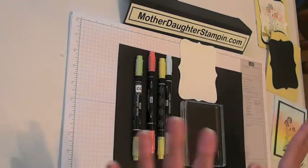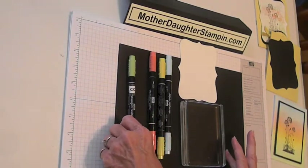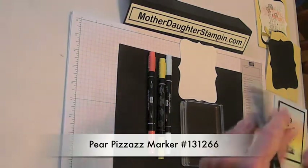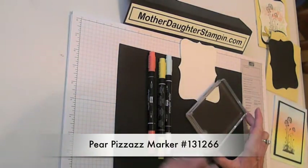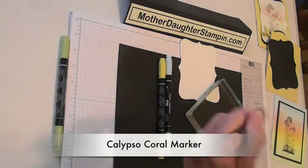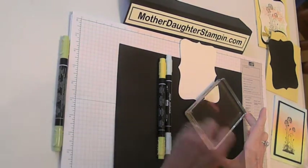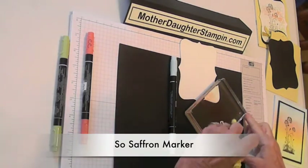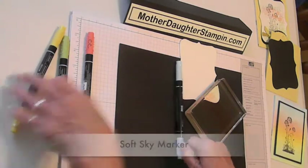Basically it's a real simple technique and it's really quite fast and easy. You just take your marker and directly color on to your block. We've got four colors, so you're going to use about a fourth of it, then go to your next one and just color on. Now we're doing the So Saffron and end up with a Soft Sky.